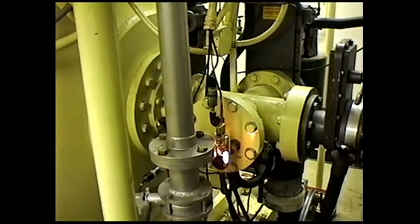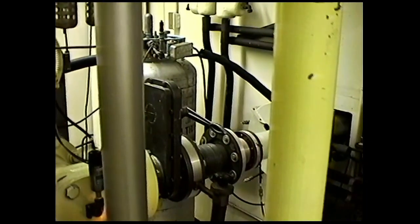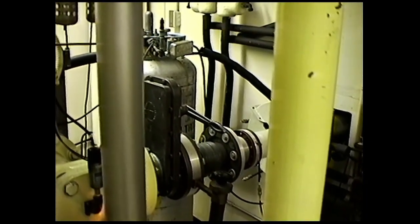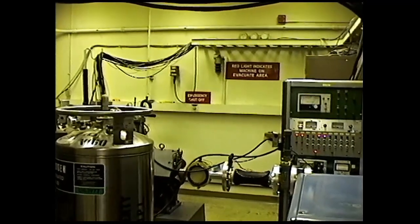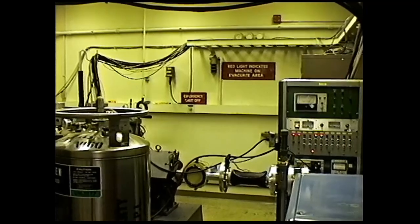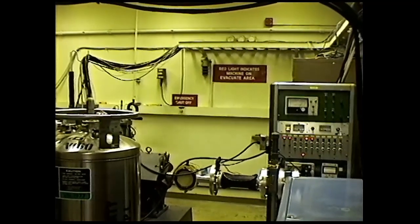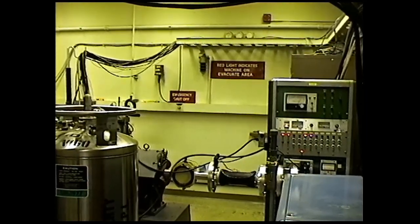This is looking into the inside of the dynamitron, and you can see the corona rings and the vacuum tube diodes. This is just a view of the magnet room where the beam is bent by a powerful magnet, and goes through a right-angle bend, and then into the beam room where we do the experiment.